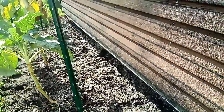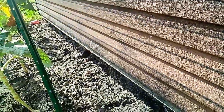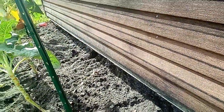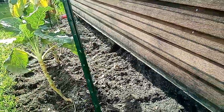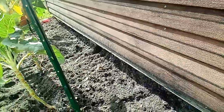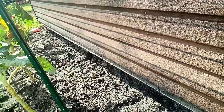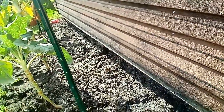I just finished cleaning this bed out. I'm going to put some plants behind these tree collards. As you see I got a lot of space back there. I got some stuff in the front that will be coming back here to go in this bed.